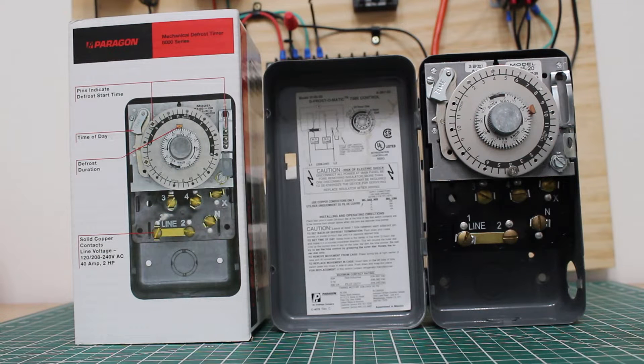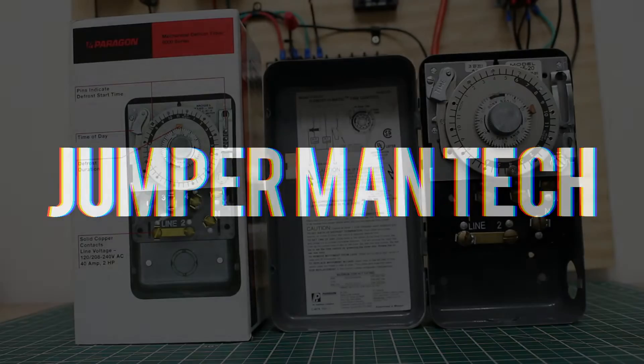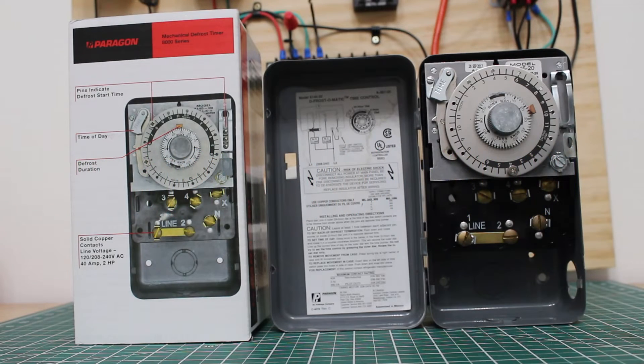Hello everyone and welcome to Jumper Man Tech where we specialize in HVAC but do everything DIY. In today's lesson we're going to be going over the Paragon Mechanical Defrost Timer and explaining exactly how it works. Let's begin by going over the components and explaining how they work.